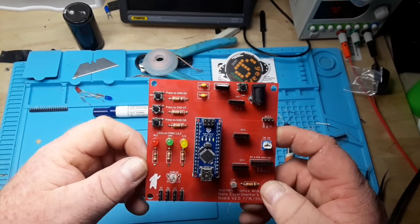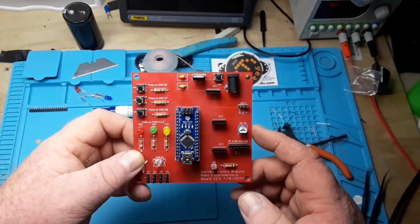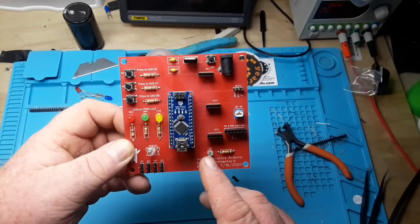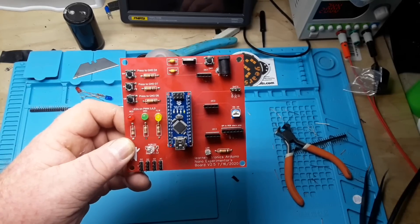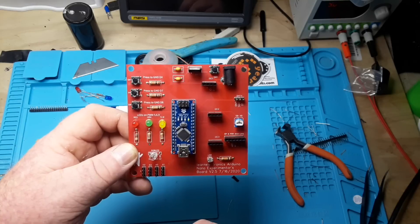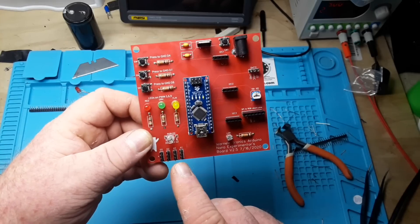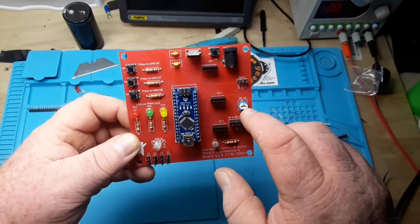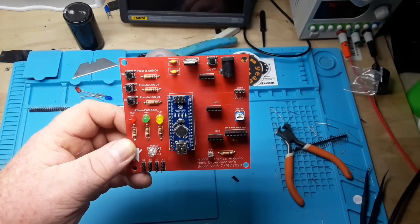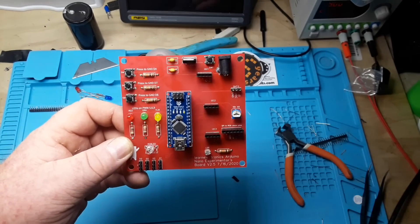There she is, not looking too bad. I like the RGB LED. There's our LDR in series with the 10K resistor. We have access to D2 and D3, A0, A1. We're hooked up here to A7. We have one, two, three I2C ports and one SPI port. Let's plug it in and see if it does anything.